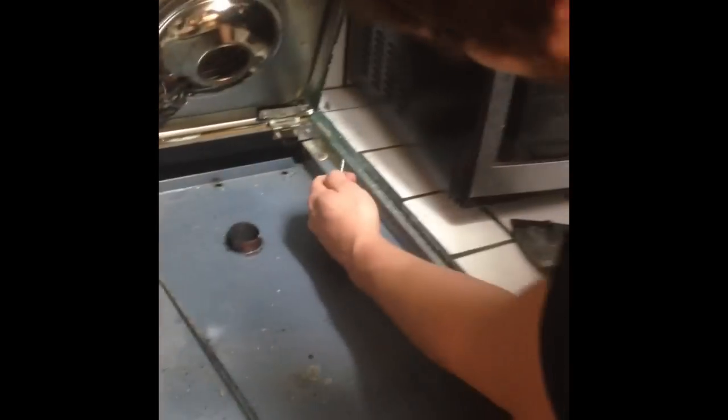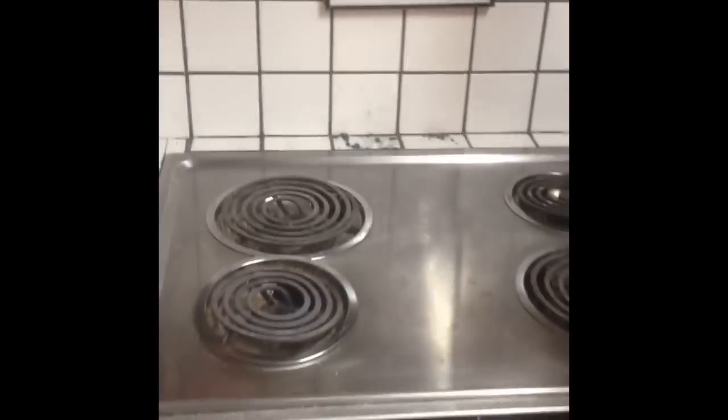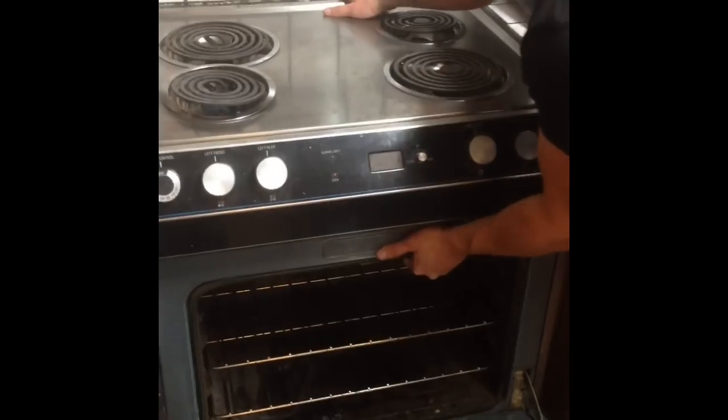Those screws were screwed into the cabinets, so I unscrewed those. Once you get those out, this bad boy should be able to scoot out pretty good, as long as you bust through those grout lines and it's not still held in there.